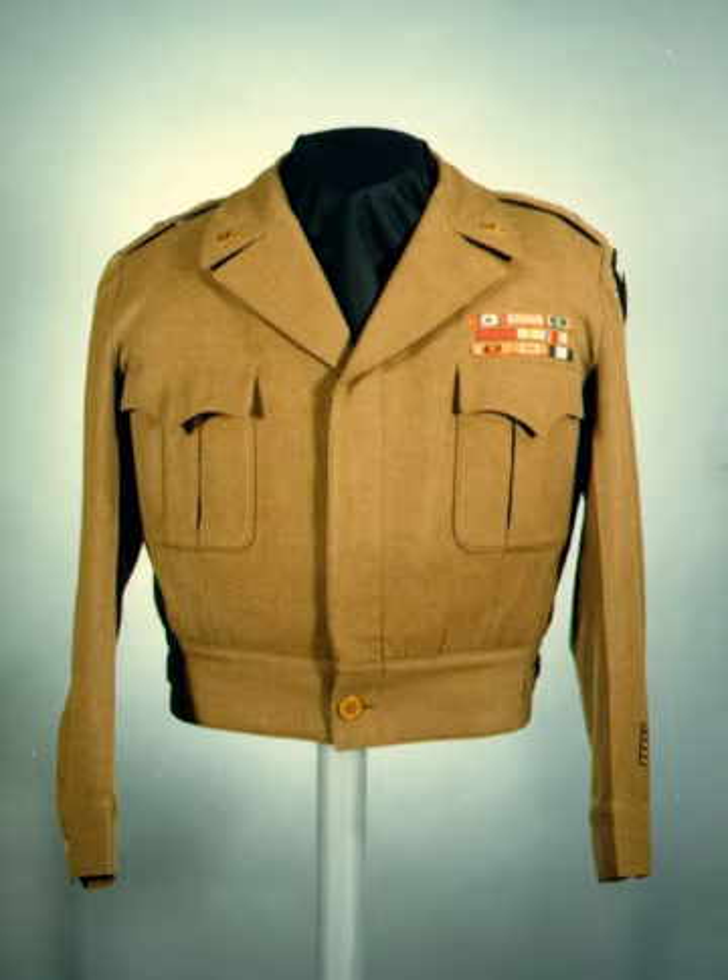Certain pre-war uniform items were discontinued due to economy measures. The expensive and labor-intensive fur felt campaign hat was replaced with either the folding cloth overseas cap for wear in the field or the peaked cap for dress or formal duty wear. The wool or cotton service shirts were only made with epaulettes for officers in order to save material. Brass buttons were replaced by plastic ones. The buttons on the dress tunic were changed from the branch of service insignia to a 'gee' insignia, except for engineer officers who still wore the engineer 'castle' insignia on theirs. In 1940 the Army dress blue uniform was discontinued as an austerity measure.